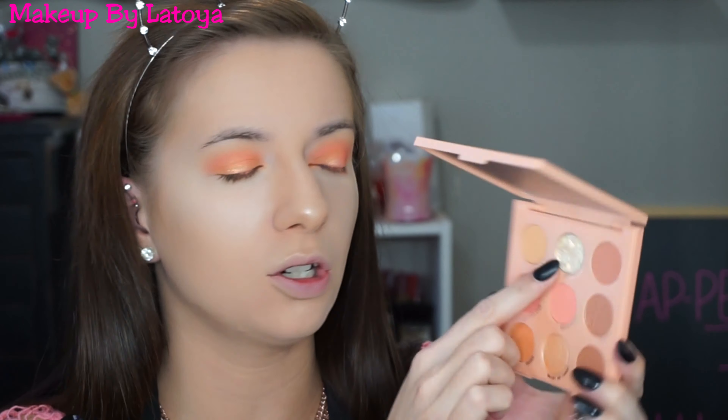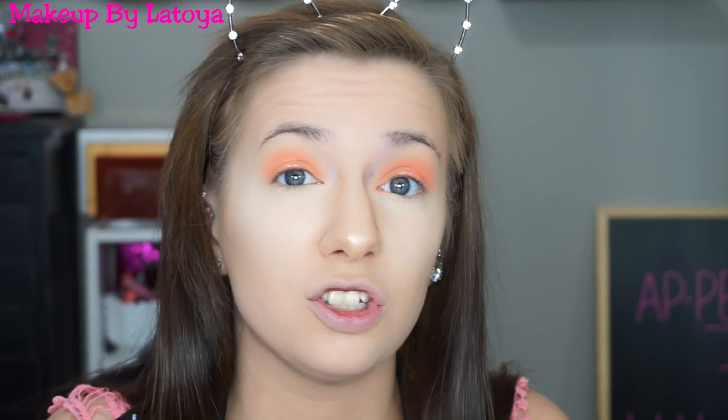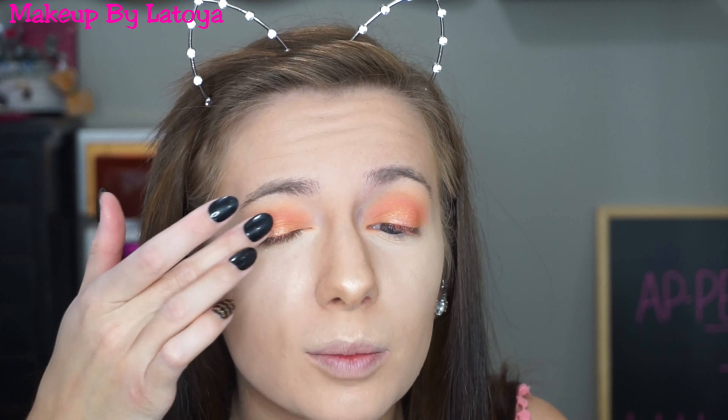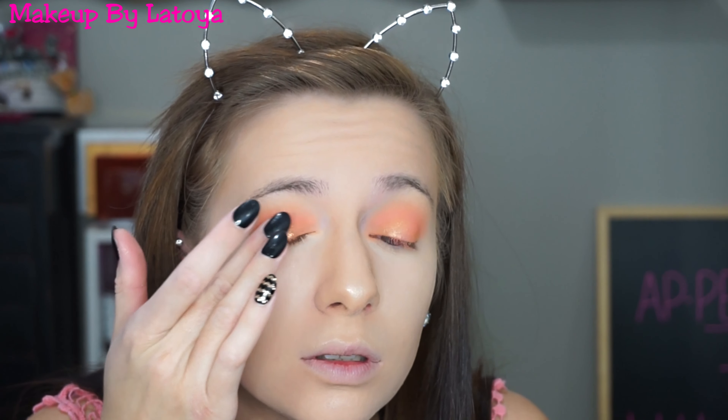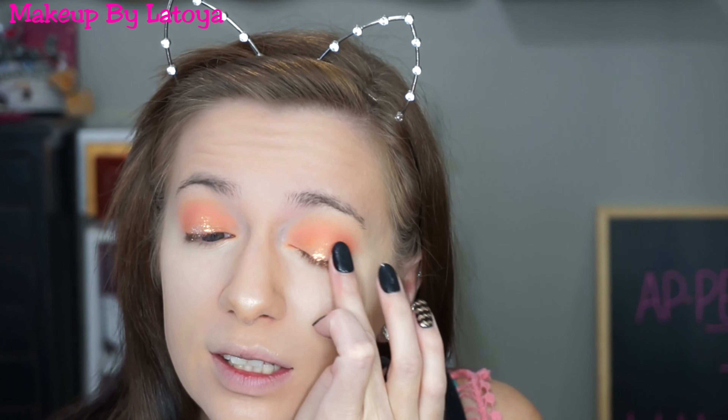Now to make it even more fun, I'm going to use this shade called Hungry Ghost — it's actually marked as not intended for use in the immediate eye area, but I'm going to use it around my eye anyway because it's in an eyeshadow palette. You should not include something in the palette if it's not supposed to go near the face. I'm just going to put it right over the top. You don't have to do this — I just want to try it out for myself.